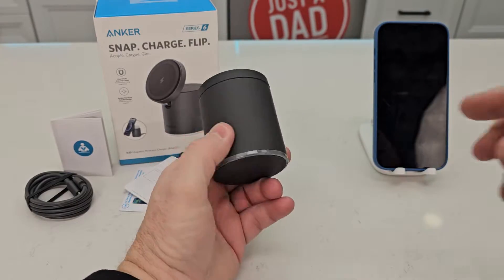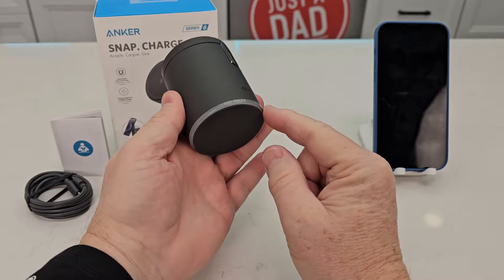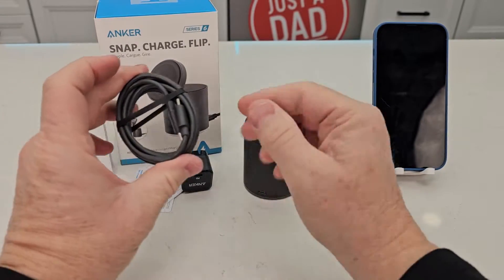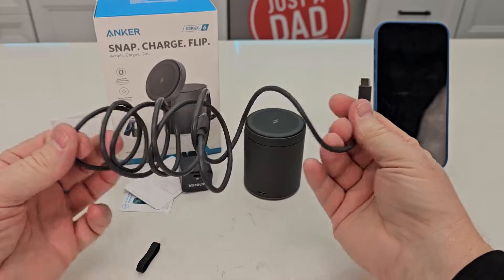Here's the actual magnetic charger. It's got a light around the bottom, there's a grippy pad here, and it's got USB-C, so the cable we have is USB-C to USB-C.